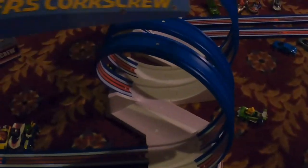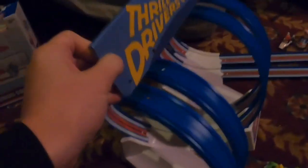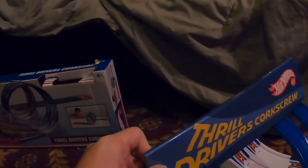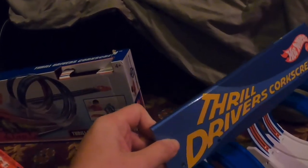Let's get into some details that are missing, such as the Thrill Driver's Corkscrew sign — 'scrine?' 'What's a scrine?' Sign. You can have it on top; I don't, just because I don't want to. At the end of the day, if you want the sign, you do you.